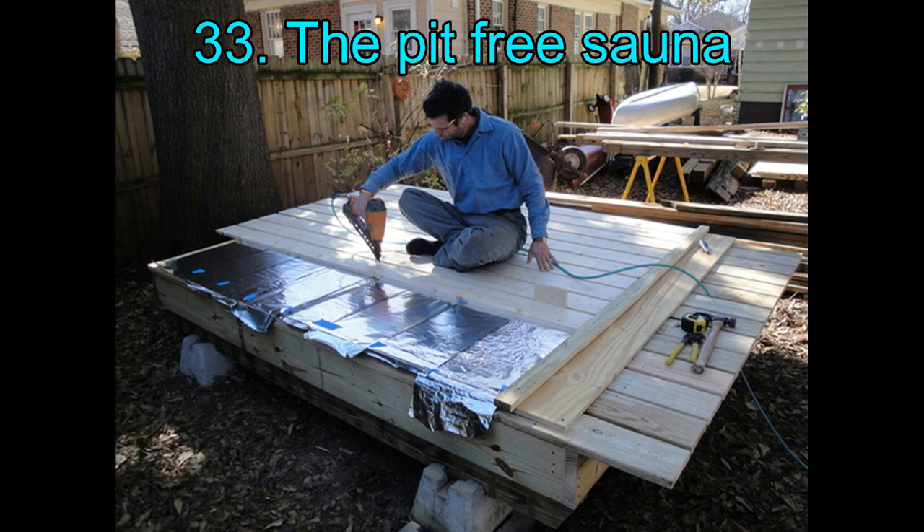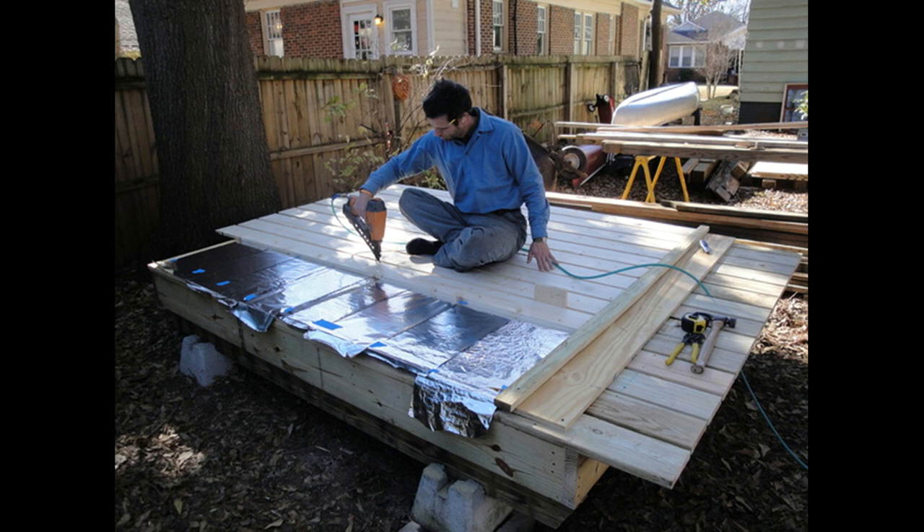33. The Pit-Free Sauna. By using aluminum foil and concrete blocks, this builder raised the elevation of the sauna shed, thus removing the requirement of digging anything. Using a stove pipe kit that is insulated solves the heating part of this sauna. It is a little difficult to do it all on your own though, so call up friends or gather your family to lend you a helping hand and have fun — it is something truly rewarding upon completion.